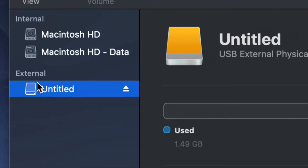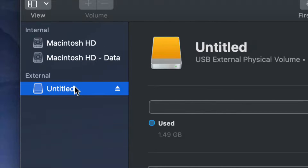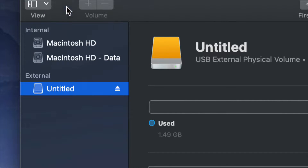Before we get started, it doesn't really matter what brand you guys have — it could be Seagate, WD, it doesn't matter. The programs that come built into the external hard drive are usually not good; they create problems down the road. That's why I always suggest going ahead and formatting, which means deleting everything from the external hard drive.